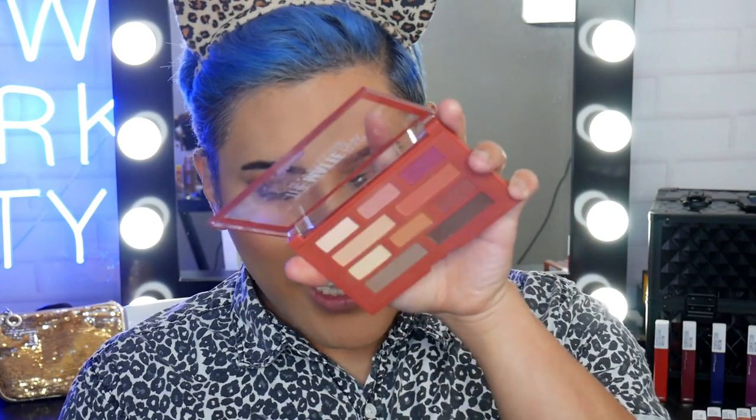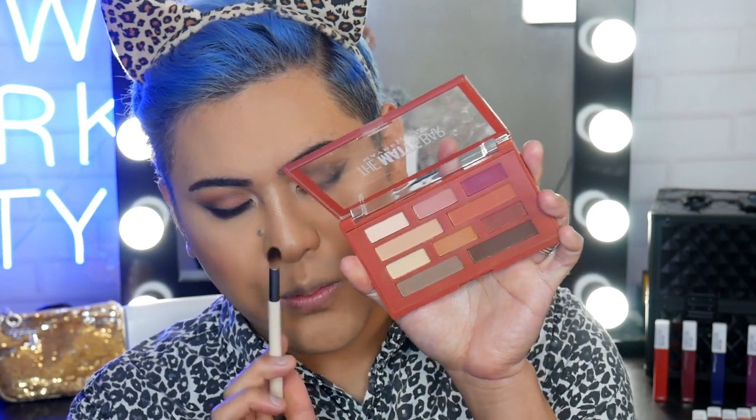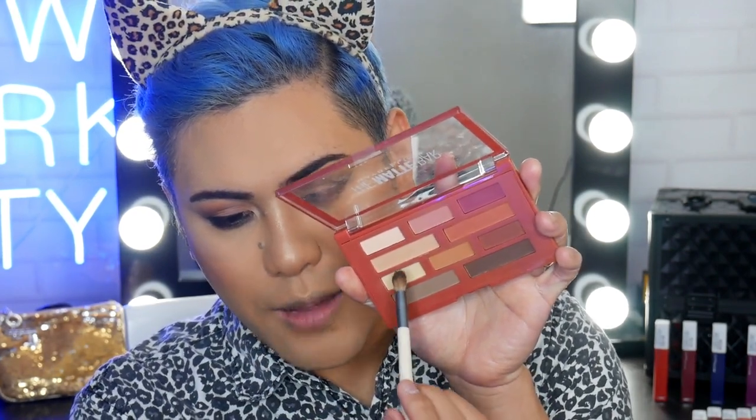Now we're going to move on to the lower lash line, and I'm going to cheat a bit — I'm actually going to use an eyeliner to give it a nice smoky effect, and then run over it with some eyeshadow. This one is the Tattoo Liner in a nice brown shade. I'm going to run it along the lower lash line and also pop it into the waterline. Then I'm going back into the palette to grab the dark chocolate shade, dab it on to set the eyeliner, buff it out for a smoky look, and then use a small blending brush with a mix of shades to blend the edges out.